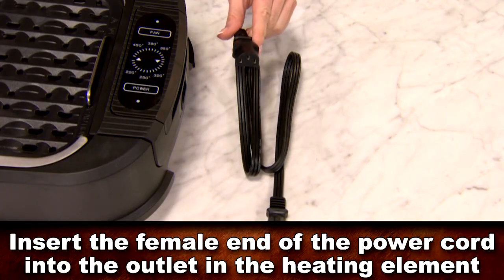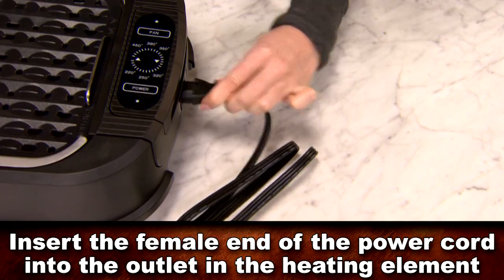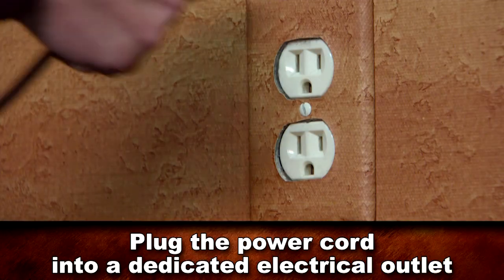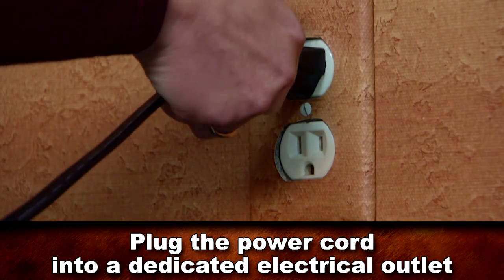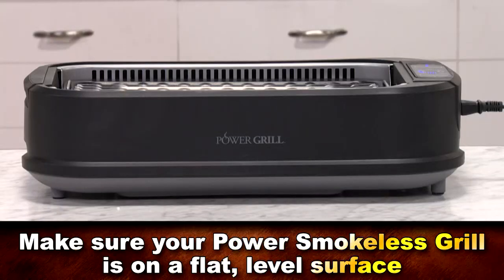Now take the detachable power cord and insert the female side into the outlet on the heating element. Plug the power plug into an electrical outlet. It's best to use a dedicated outlet and to make sure your Power Smokeless Grill is on a flat, level surface.